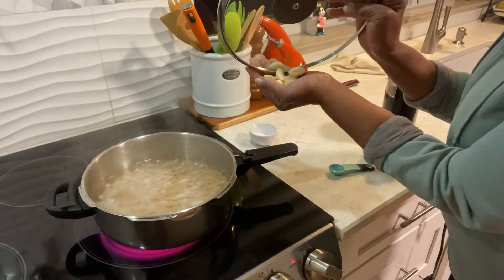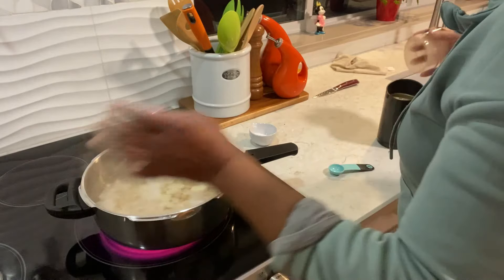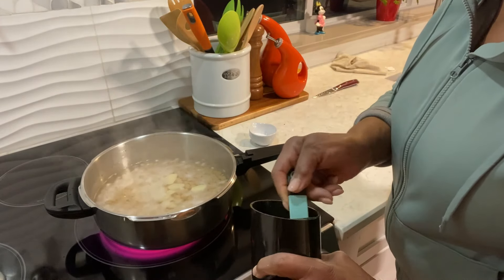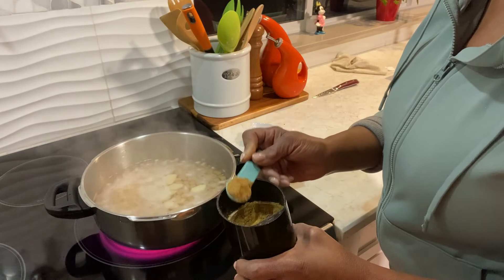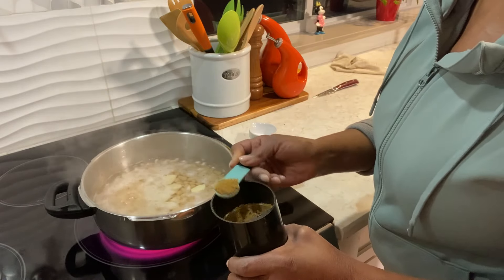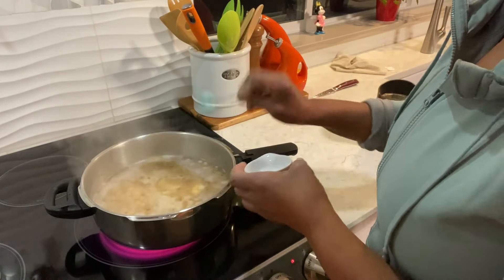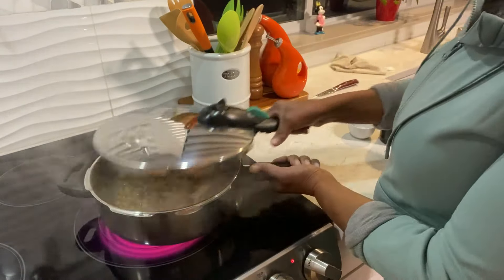I'm adding some garlic, and one teaspoon coriander and cumin — it's a mix of coriander and cumin. I'm adding a teaspoon. Some salt, just eyeballing the salt. Okay guys, I'm gonna let this pressure cook and come right back.